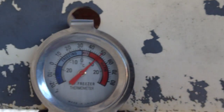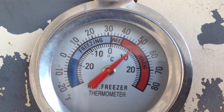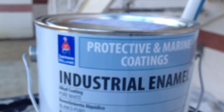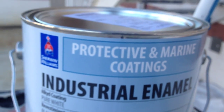I told you in another video that I've got to have the surface temperature at 50 degrees. Well, there it is — 50 degrees. I wanted to show you that important information. Now, I'm painting with industrial enamel. This is a very, very good, high-quality, protective marine coating.